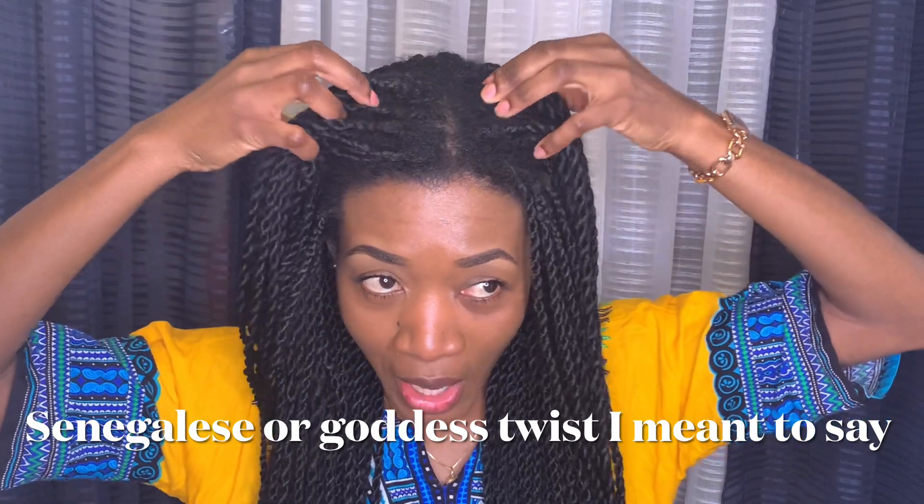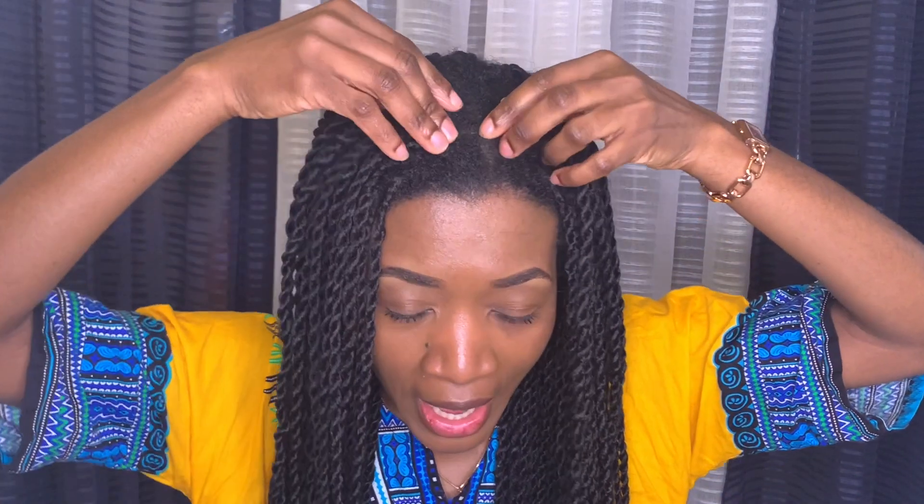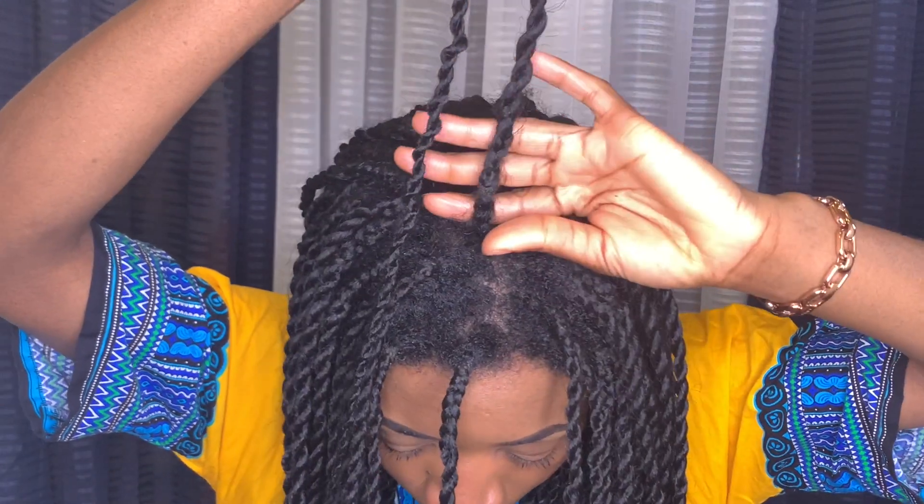In today's video I'm going to be sharing how I take out these box braids. My initial plan was not to keep them in for close to four months, but I got so busy. All I did was wash, deep condition, and moisturize and seal my hair while still in the braids. As you can see, I have a lot of new growth.